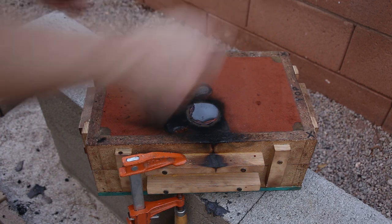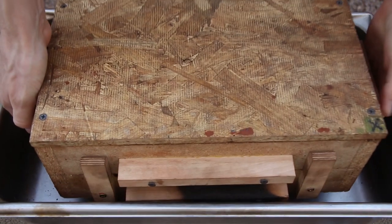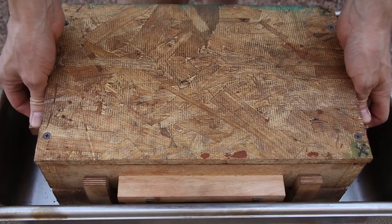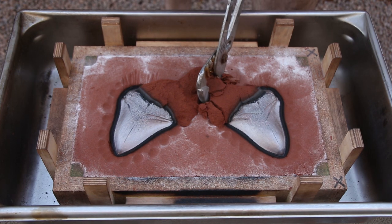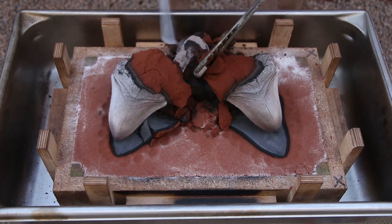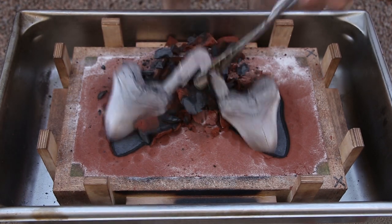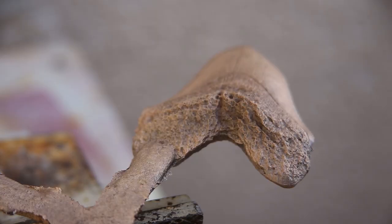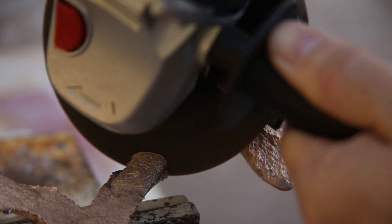After letting the mold cool down for a while, I opened it up to see how the castings looked. It's always satisfying to see that the mold filled out properly and the castings look good. I used an angle grinder to remove the sprue and then ground away some of the excess metal.